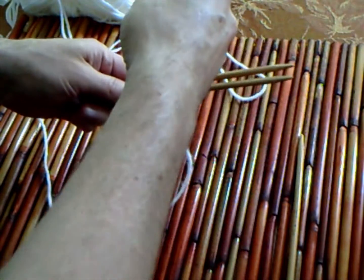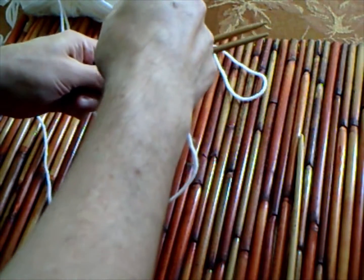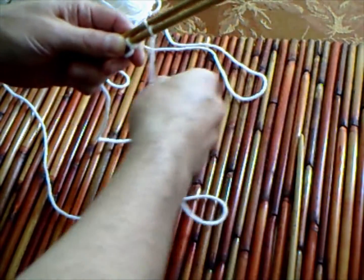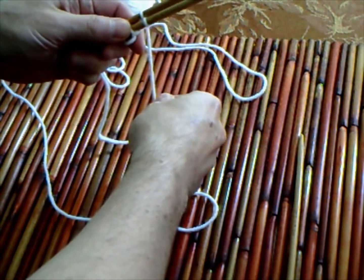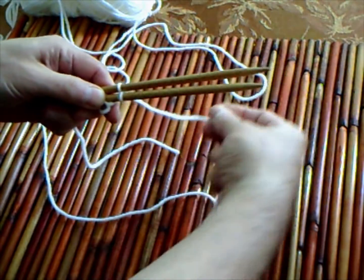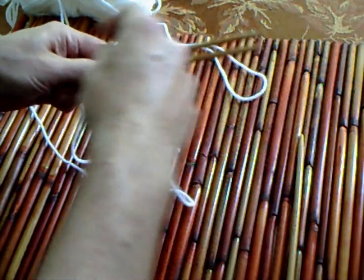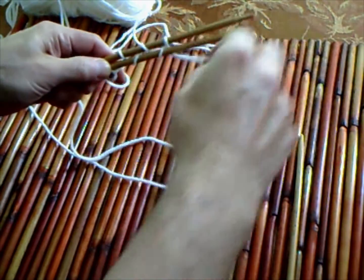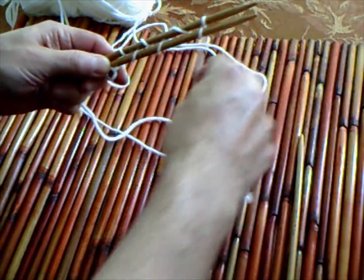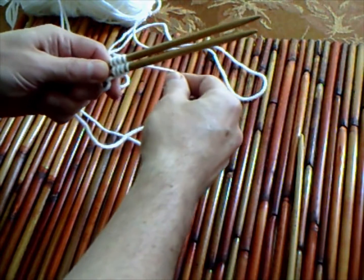We're coming from the back to the top, through the middle, to the front, through the middle. Every time that you go through the middle you're making a stitch. We're going to do two more. You always end up going through the middle as well.